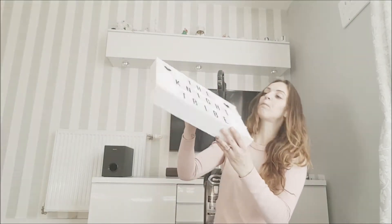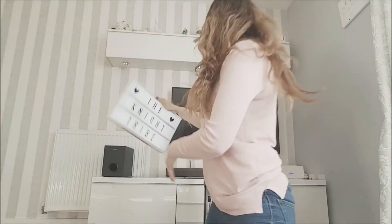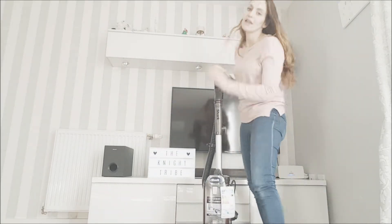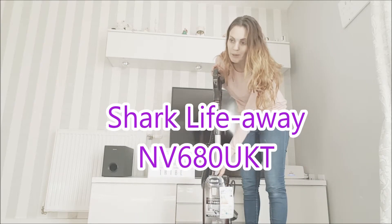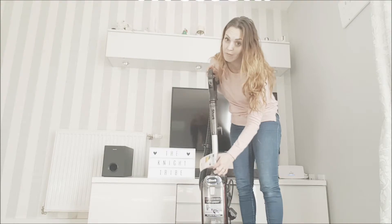Hi everybody, my name's Jo and I'm from the Night Tribe blog, which you can see here on my very own LED light. I've wanted one of these for ages. So today I'm going to be reviewing something very, very special. I love cleaning. So when people started talking about the Shark Lift Away, of course I had to have one.